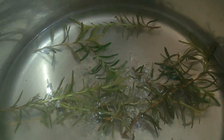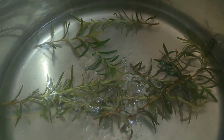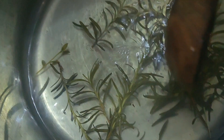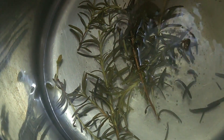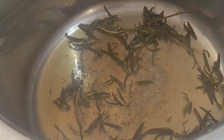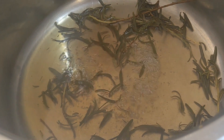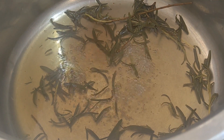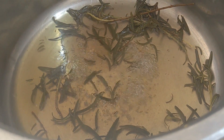Leave the rosemary to simmer with the water for at least 20 minutes and then you'll start noticing that the water will change color — that means the rosemary is now really being infused into the water. After about 20 to 30 minutes, you will notice that the water has turned a reddish-brown sort of color, and once you see that, you know that your rosemary water is pretty much ready.